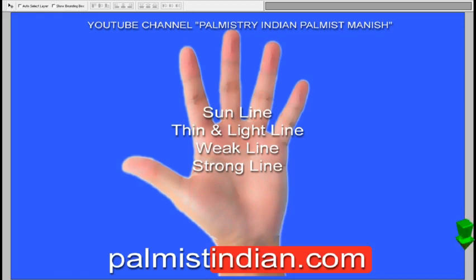Hello everyone. In this particular video we will be talking about the Sun line. Everybody wants to know about their career — they want to know how their career is going to basically fare, and for that we have to look at the Sun line.